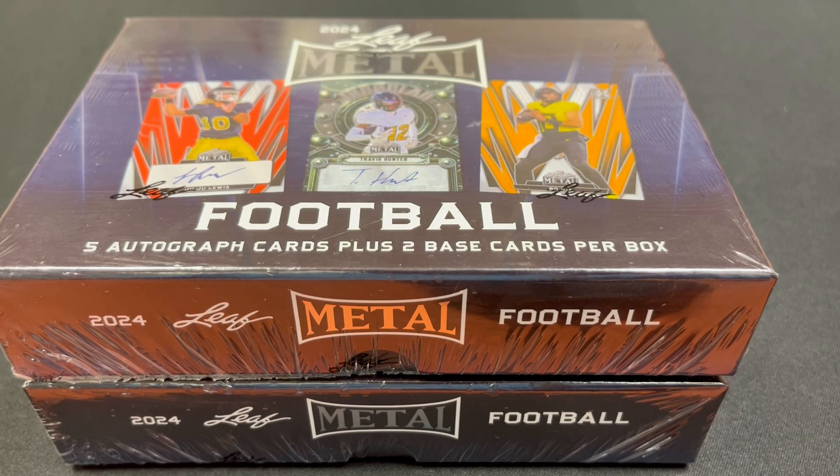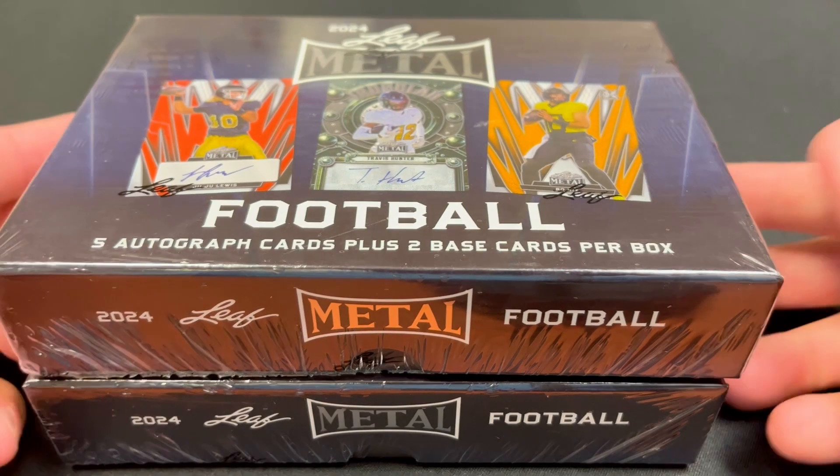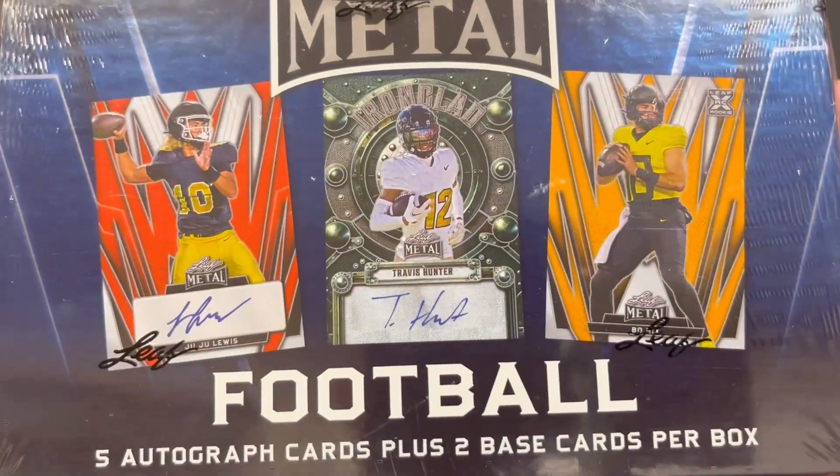Hey everybody, welcome back to Card Curiosity where we try to find the best possible ways to make a good return on your investment in the sports card world. Today we're going to open up a couple boxes of 2024 Leaf Metal Football. This is an unlicensed product, which means you're not going to see any team logos, but you can still get really big cards, autograph cards, one-of-ones, and low numbered stuff.